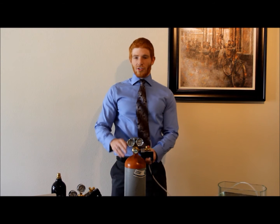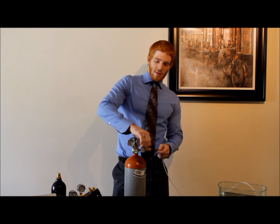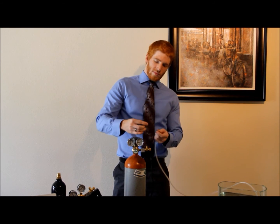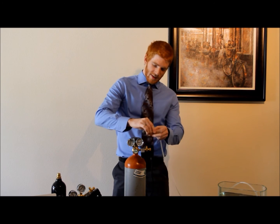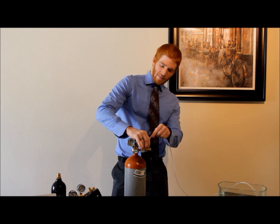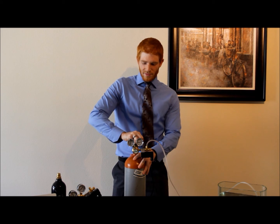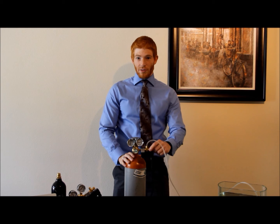Next, make sure that your tank is closed and the precision needle valve is also closed. Unthread the brass nut, thread it through your air hose, and attach the hose to the barbs. Then finger tighten the brass nut. Next, slowly open your CO2 canister and adjust the flow of CO2 using the precision needle valve.